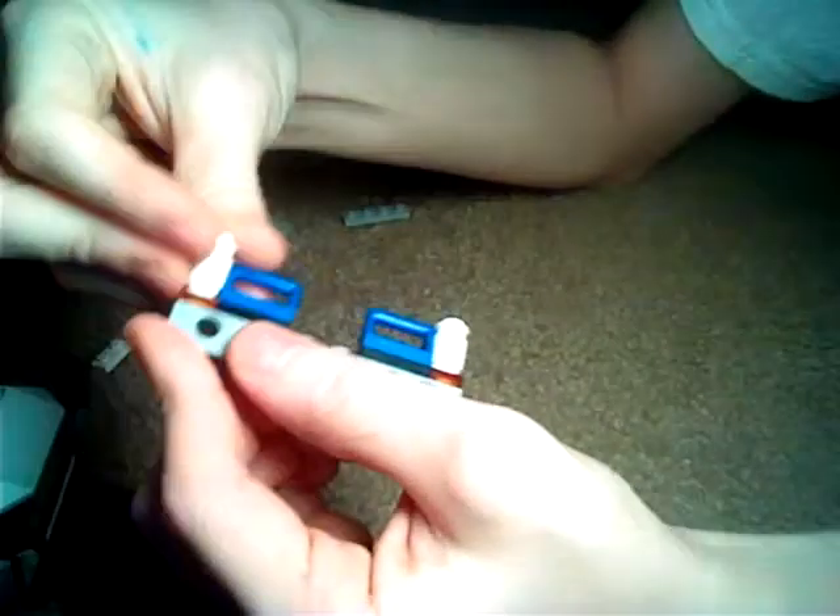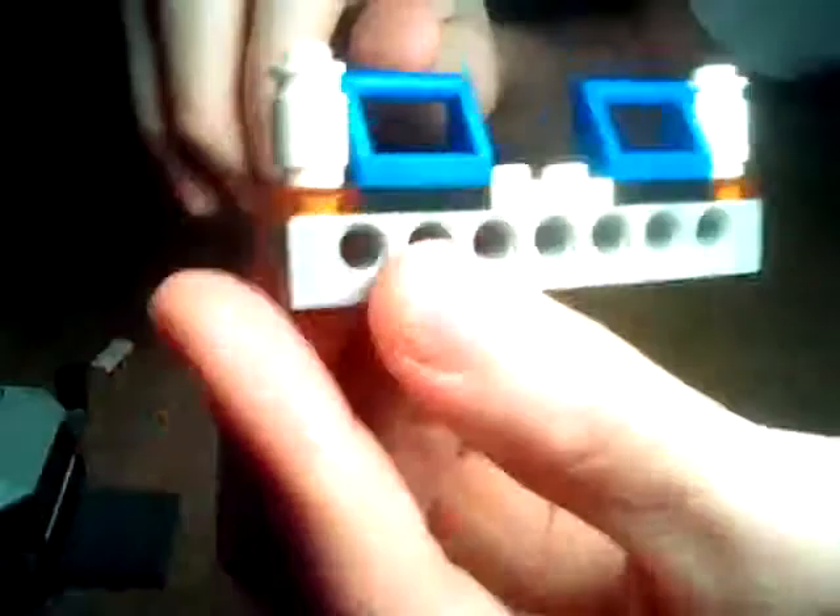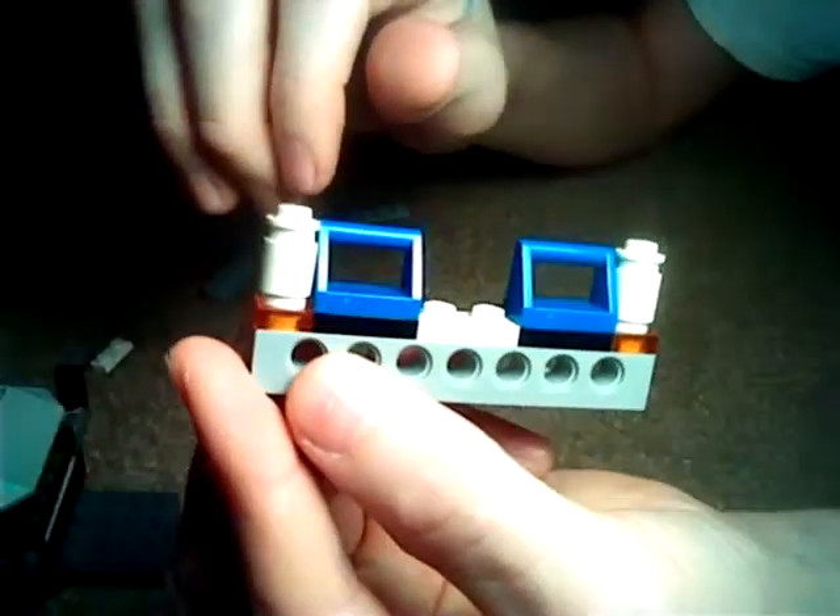And you'll put these on top. And then you'll need one of these to go in the middle, just like that.